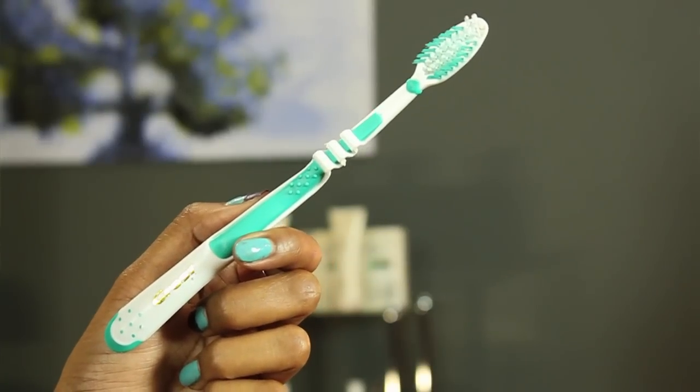The only thing I'm going to be using today is a toothbrush. You want to be sure that it is a toothbrush that has soft bristles, because toothbrushes can actually irritate your skin if you're using one of the firm bristle ones.